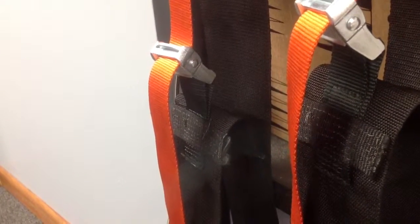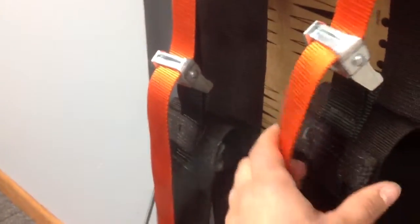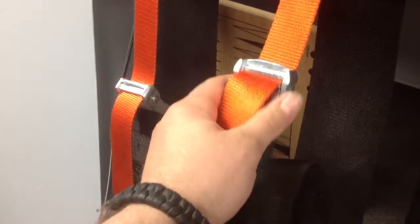Let me take a minute to show off my hanging ab straps that I made by myself. I got the straps from Strapworks.com, also the buckle — a major part of the hanging ab straps.